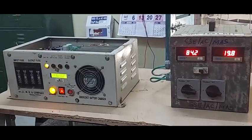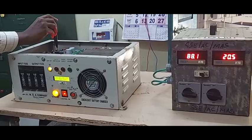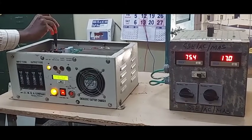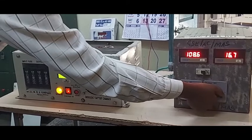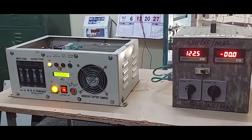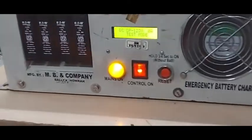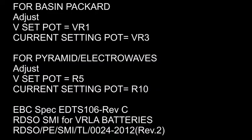Now, the current limit is set to 17 amps. Setting is verified. By this way, we can prevent premature failure of 70H batteries, saving huge expense in purchase of new batteries. Thank you.